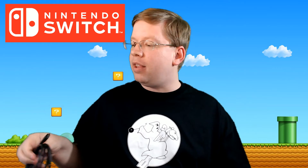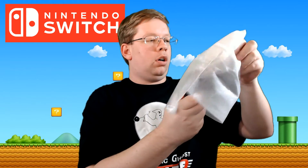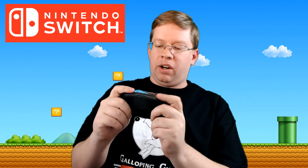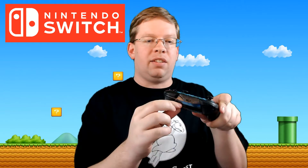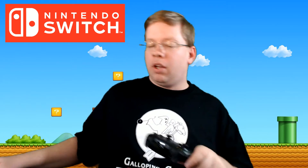The crème de la crème is the Nintendo Switch Pro Controller itself. Nice little sleeve there — very nice. It's got that little sticker on there; I'm team no sticker, so goodbye sticker.